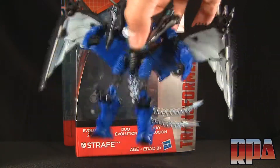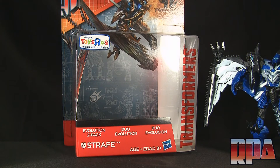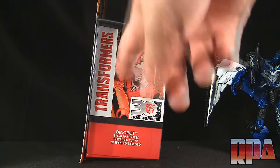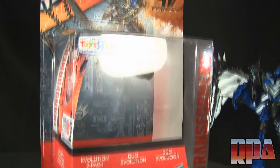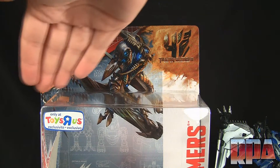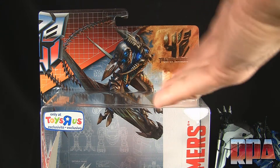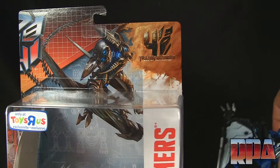The reason it's a Toys R Us exclusive is because it comes in yet another Evolution 2-pack. The box has some G1 stuff going on here celebrating the 30th anniversary of Transformers, and you also get the old school logo with the grid, transitioning into what is now considered Transformers.